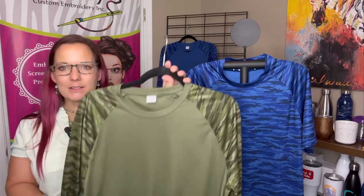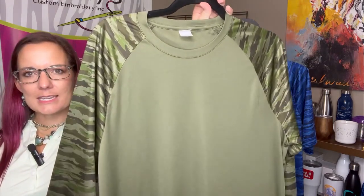Welcome to our virtual showcase showing a new release from Sport Tech — the dry fit camo tees. I love the pattern of this. We have it in a solid as well as color blocking, which you can see here.